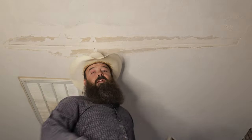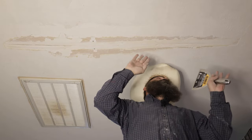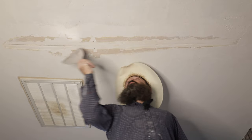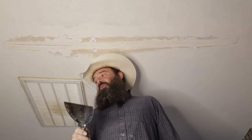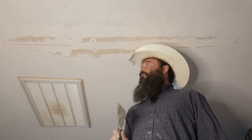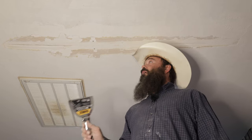We got everything cleaned off end to end. We've got all the dust off. I don't see anything else that's going to chip or delaminate or flake on us. So the next step is going to be to add some new tape. I use five-minute mud and have a very specific process to make this as fast and efficient as possible without sacrificing any quality. So we're going to go mix up some five-minute mud and then I'm going to show y'all how I put it on.